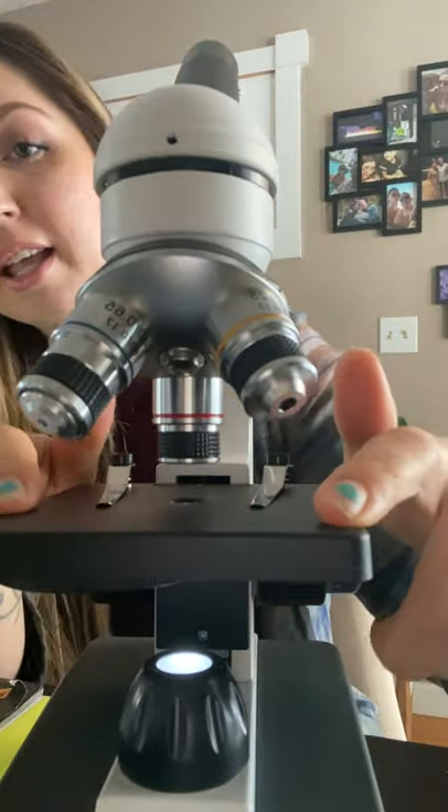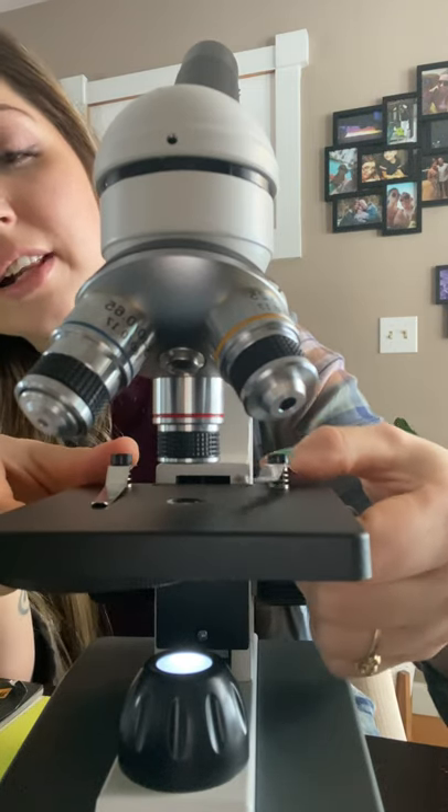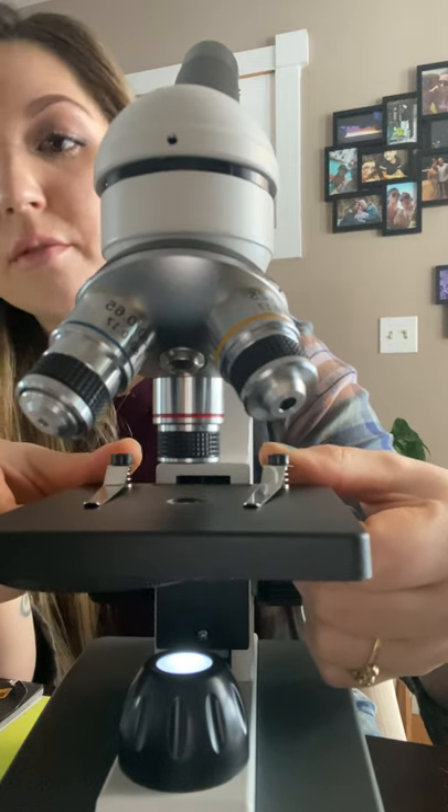This right here is the mechanical stage. This is what your slide is going to go on, and these are the slide clips that we're going to lift up to place the slide on when it's time to do so.